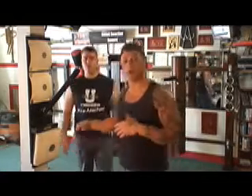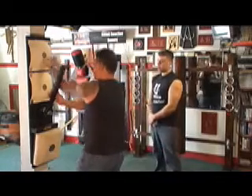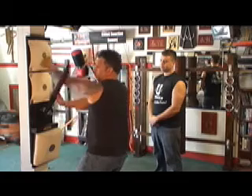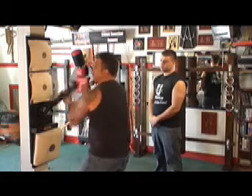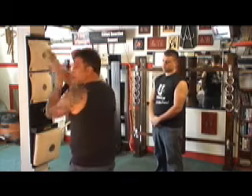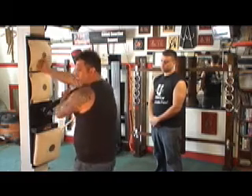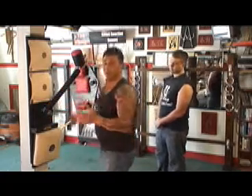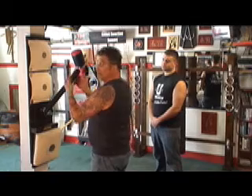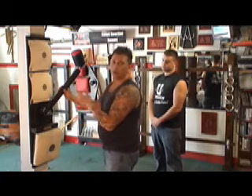Now to show the same exact drill on the Rice Bag Trainer. From the bridge position — pop-da, catch, pop-da, catch, bone sal, pop-da, catch, pop-da, switch, pop-da, catch, pop-da, catch, pop-da, catch. As you can see, the motion is the same. You always have a limb — it's always on the center line. It's a partner which is always there for training.